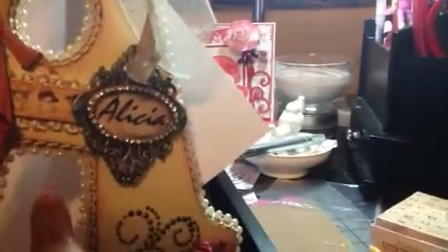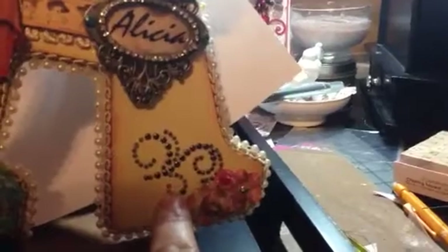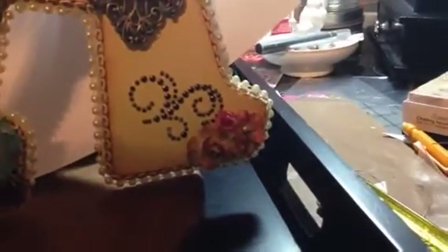It says Alicia, which I just printed up on the computer. Then I inked it and put some glossy accents over it. I added this rhinestone trim and then put some stickles on the brass that it's attached to. These are Prima, like a metal bling, metal-looking bling.